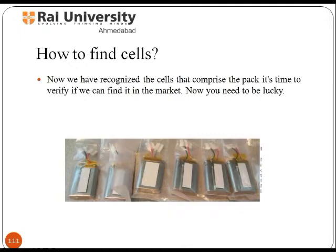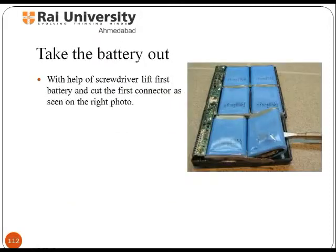Next is how to find these cells. You have recognized the cells that comprise the pack; it's time to verify if you can find them in the market. Now with the help of a screwdriver, lift the first battery and cut the first connector as seen in the photo.